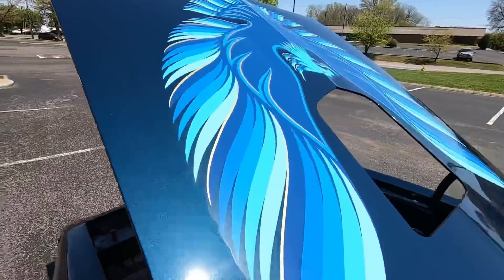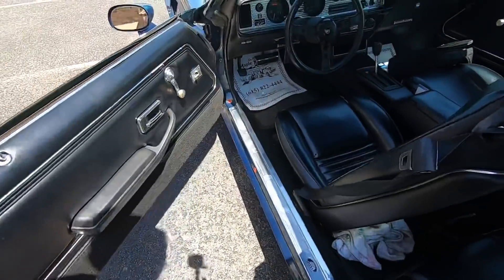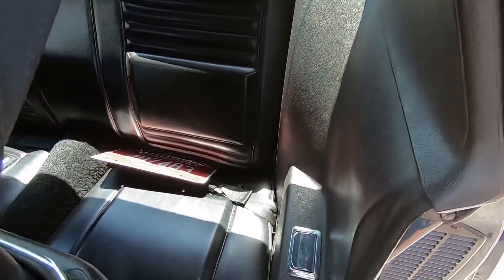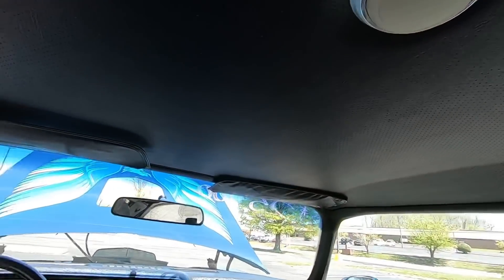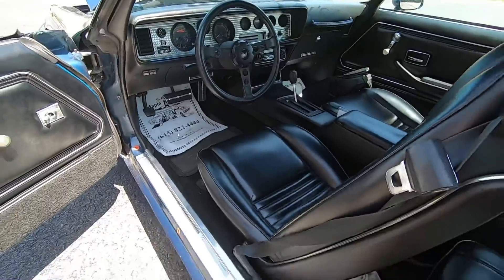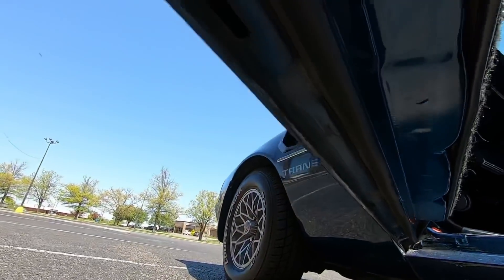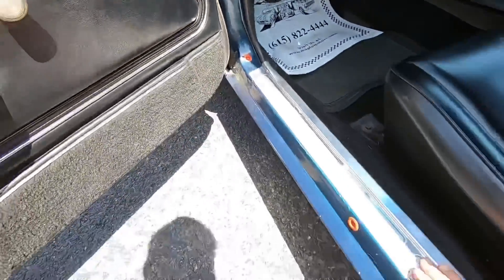Let's go ahead and check this interior out. As soon as I open the door you can see the seats have been redone — they're beautiful. Back seats are the same way. Really good shape here, package tray looks good. Headliner looks good. They've already done the carpet. The door looks great. The weather stripping is a little weak on top but it's still in good shape, should work fine. At the bottom of the door and the jams — good deal.